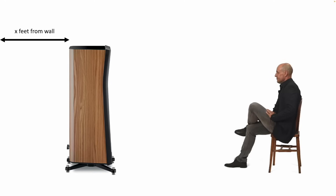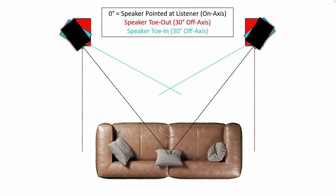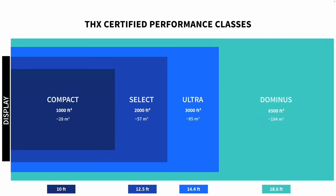A few things off the top: when I talk about distance from the wall, this is what I'm talking about. When I talk about angling, this is what I'm talking about. And room size — this is roughly what I'm talking about.